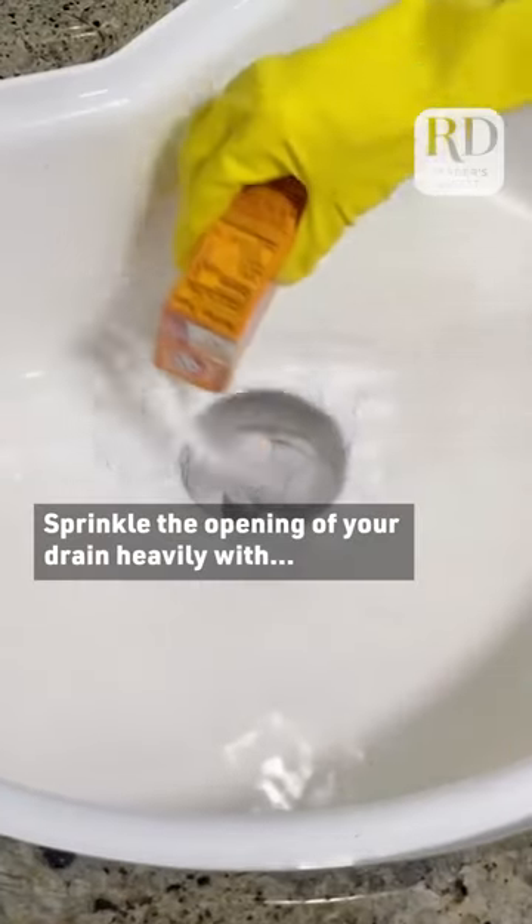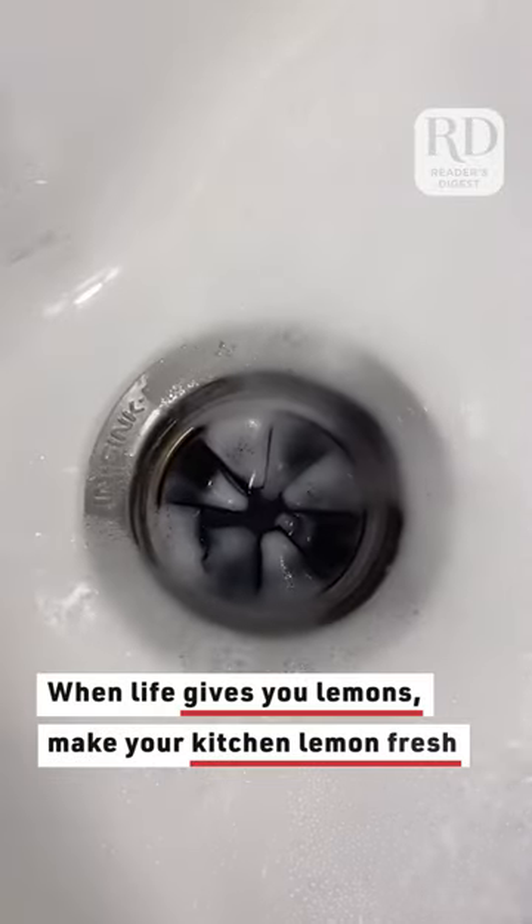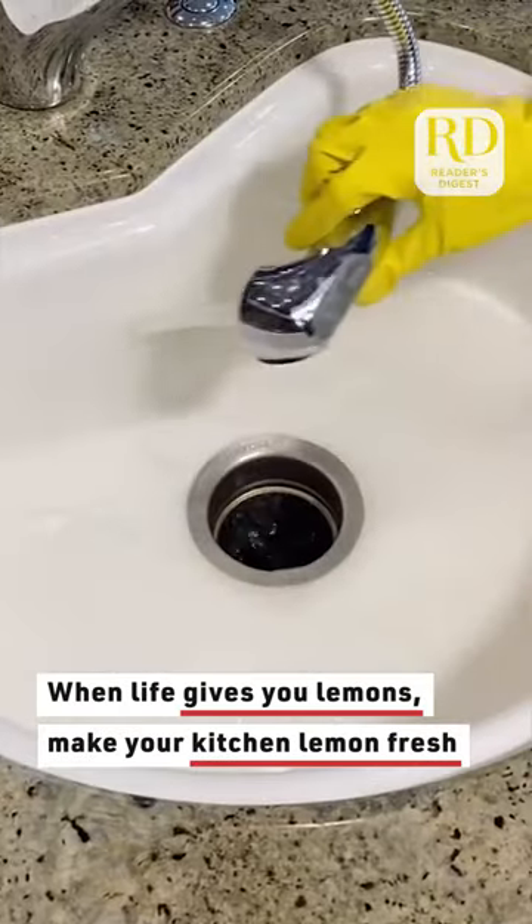And three: sprinkle the opening of your drain heavily with baking soda and follow that with some white vinegar. Wait for the fizzing to stop, then rinse it with hot water.